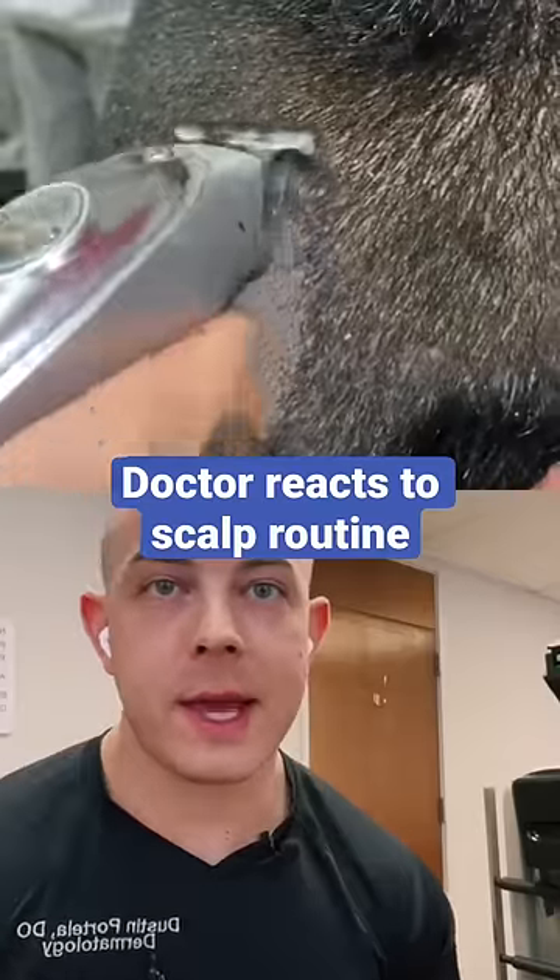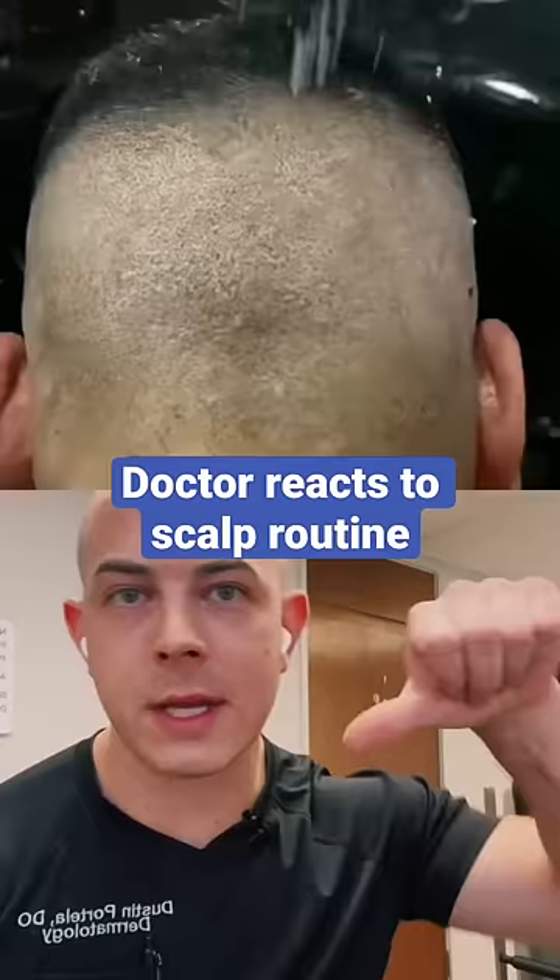Alright, we're gonna play yes or no on this scalp care routine. According to a dermatologist, he's got some scarring on the back of the scalp, so this is gonna be difficult to treat.